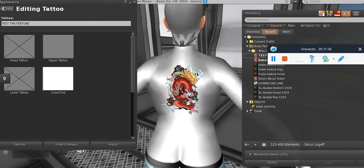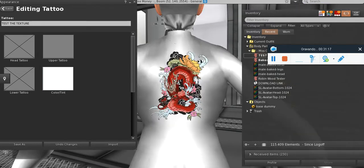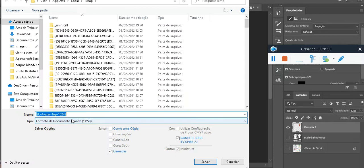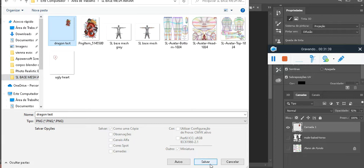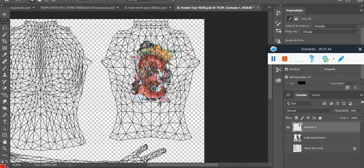A hint for you guys who are making tattoos or any texture feature: please do not upload like this — it will look like a painting on your skin. Just lower the opacity to around 90 or 95 — maybe 92 — so it blends in better. You can put like two or three types of opacities here.